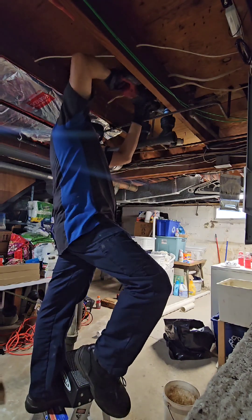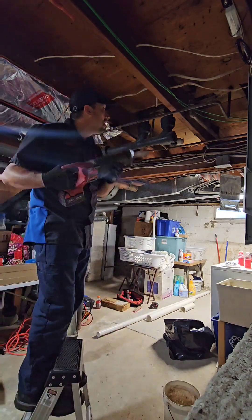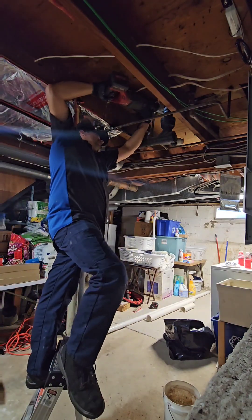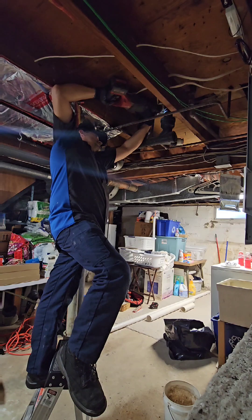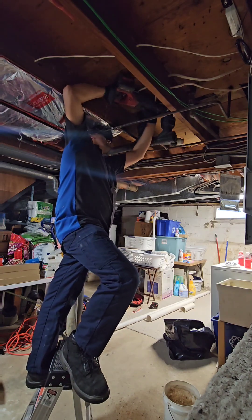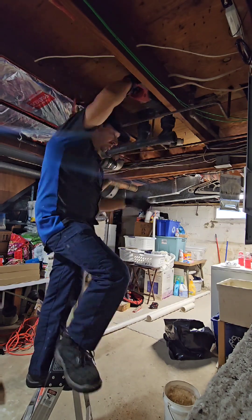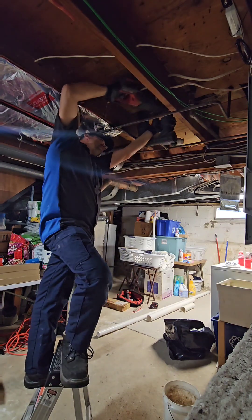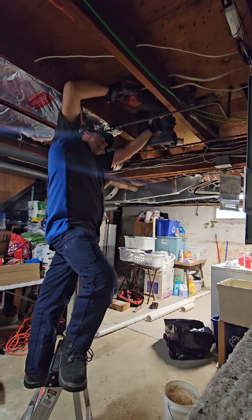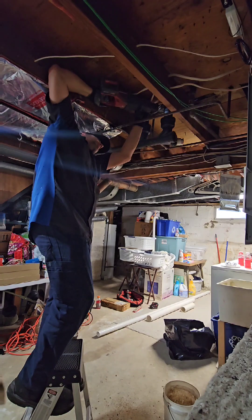I wish I could use the snapper at this one but I couldn't — it's so close to the joist, the chain just couldn't wrap around. So I'm using the Diablos; they're the best blade I think for cutting cast iron. The Milwaukee Sawzall putting in the work. Right here cutting the two-inch stack going to the first floor lavatory, which is pretty clogged.